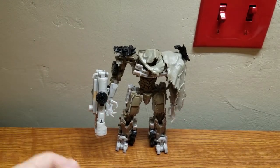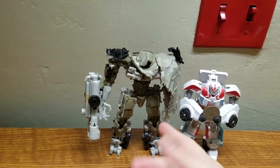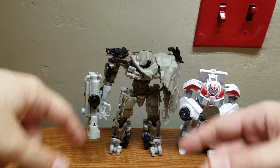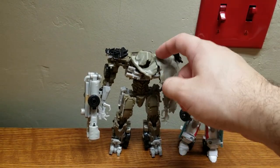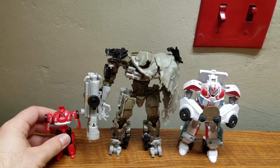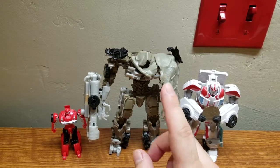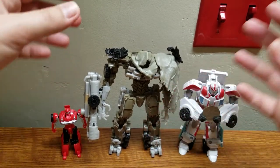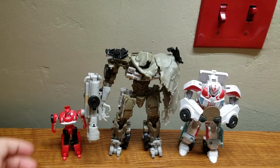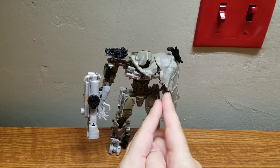Now for some size comparisons. Bringing in Ratchet and a quarter - Megatron is about the same size as a standard voyager class now. In the Dark of the Moon line they kind of shrunk the voyagers compared to Revenge of the Fallen. Here's a Legion class Cliffjumper too. I do remember the Revenge of the Fallen voyagers were considerably bigger than the Dark of the Moon ones - they shrunk the toys, which was unfortunate since they were the same price.